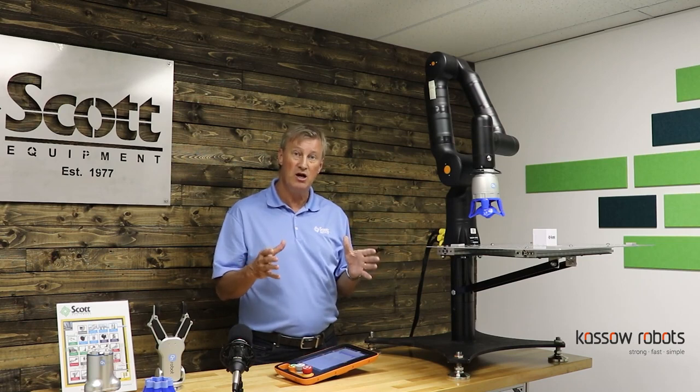So there you have it. If you're interested in knowing more about the Casso robot portfolio, reach out to us here at Scott Equipment in beautiful Charlotte, North Carolina. We look forward to talking to you about it.